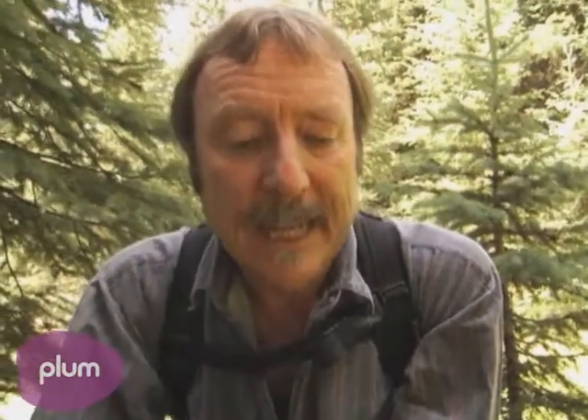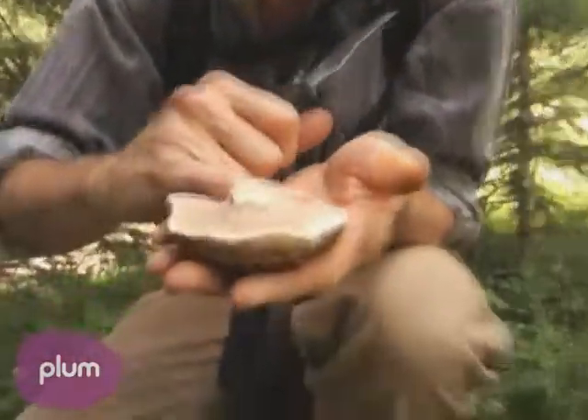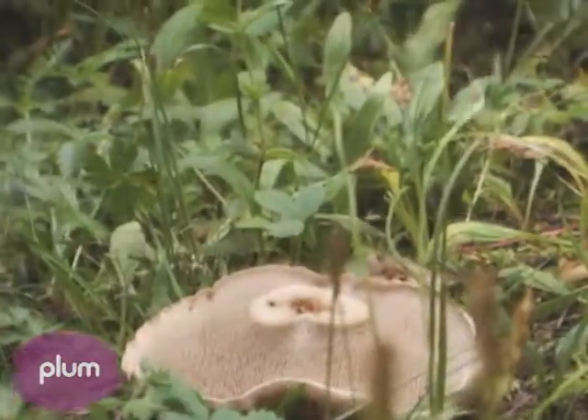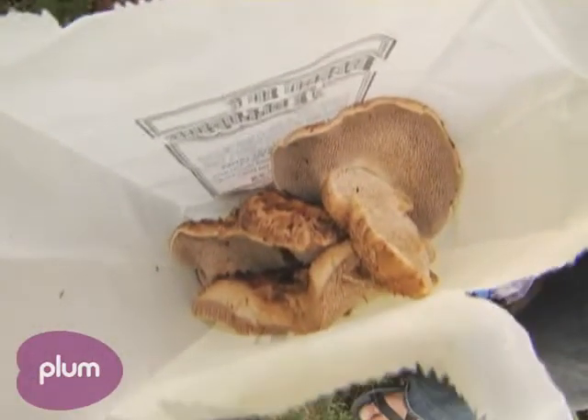The things you need to remember to know you've got a hot queen: the scales have to be dark brown on the cap, and it has to have teeth on the bottom. It needs to be cooked well — slice them thin, fry them up in butter or olive oil.